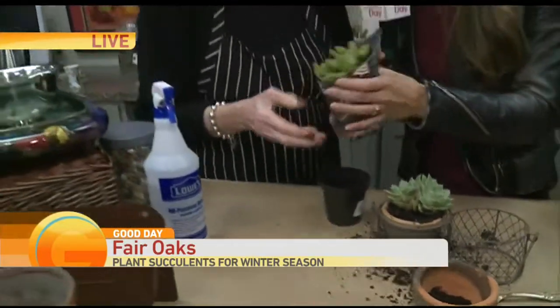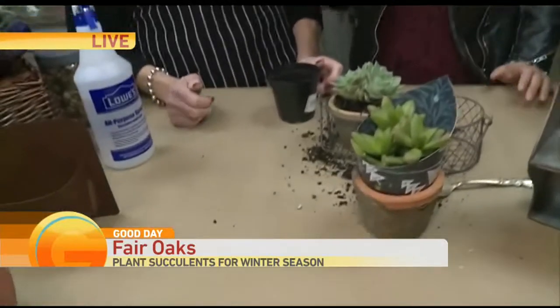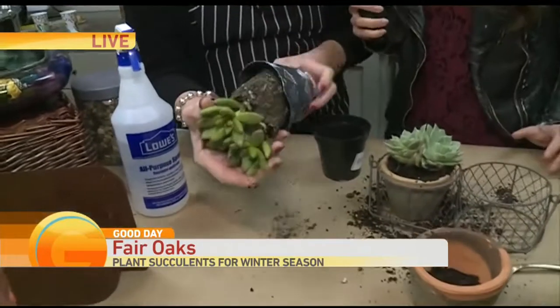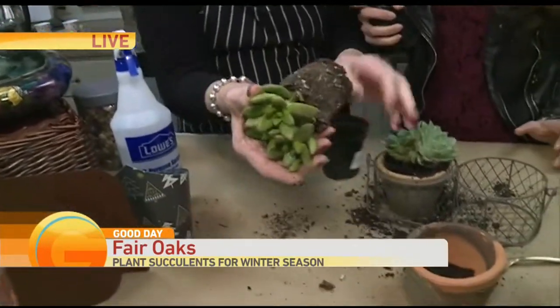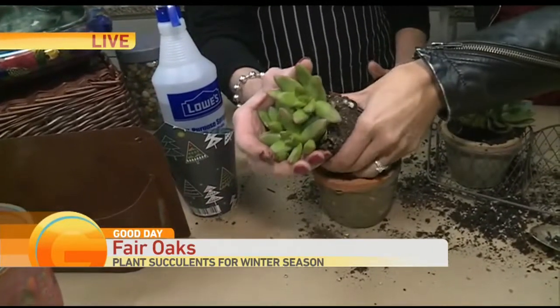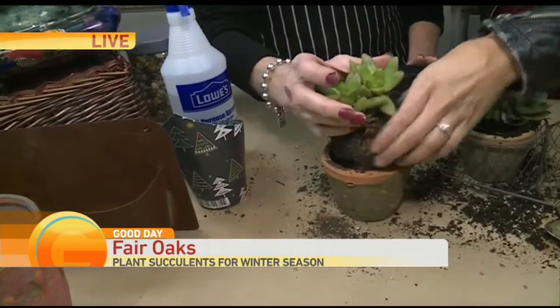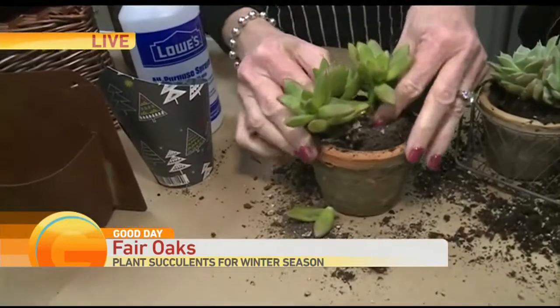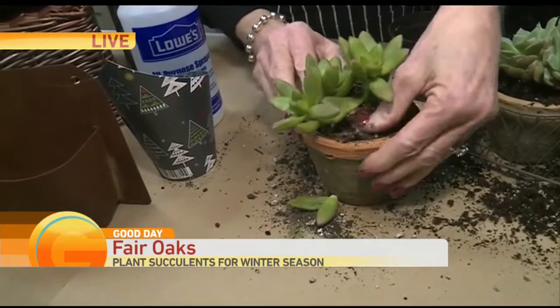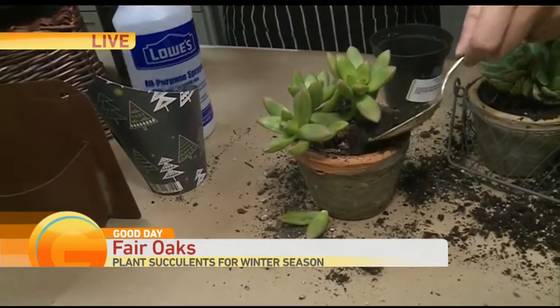We're just going to take it out of its container and kind of loosen the root structure a little bit. Then smush it in there. You're going to lose a couple of leaves typically, but just add some extra. There you go.